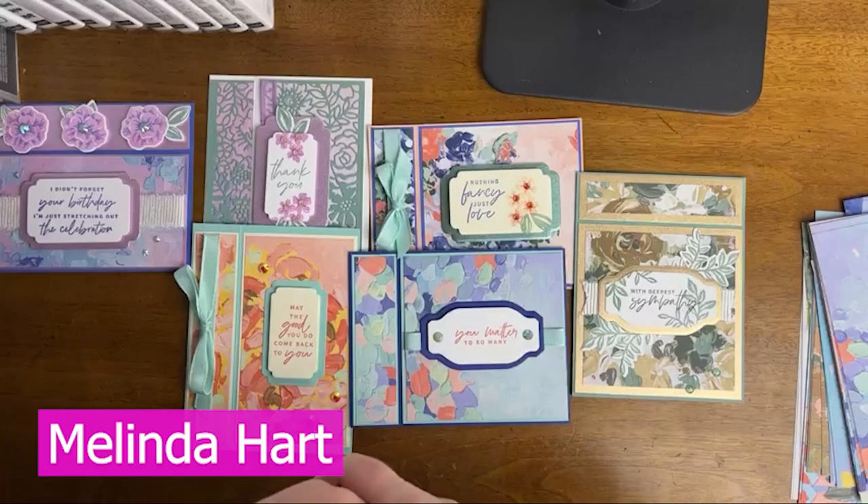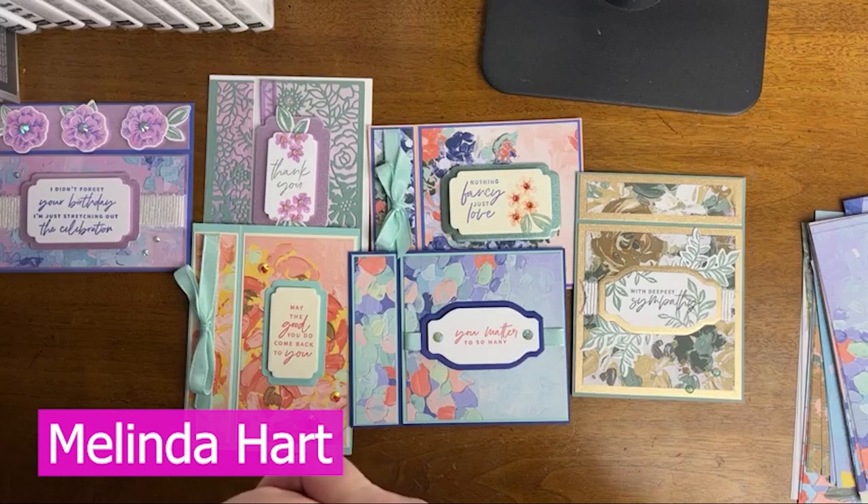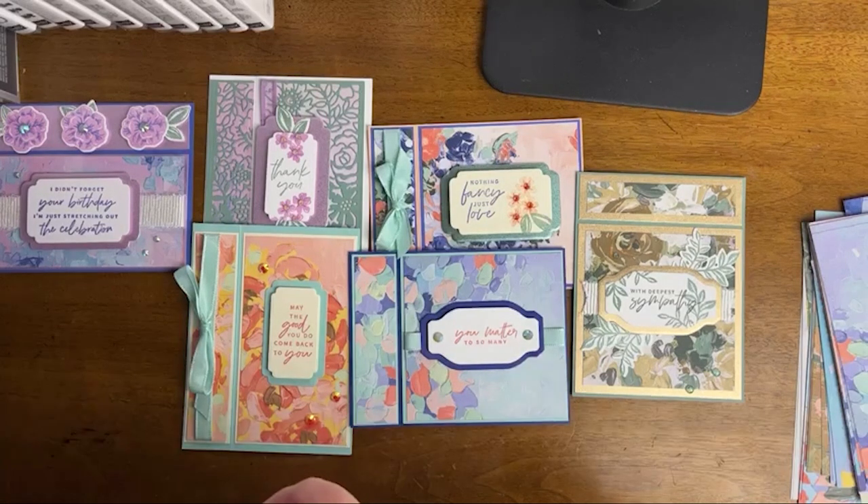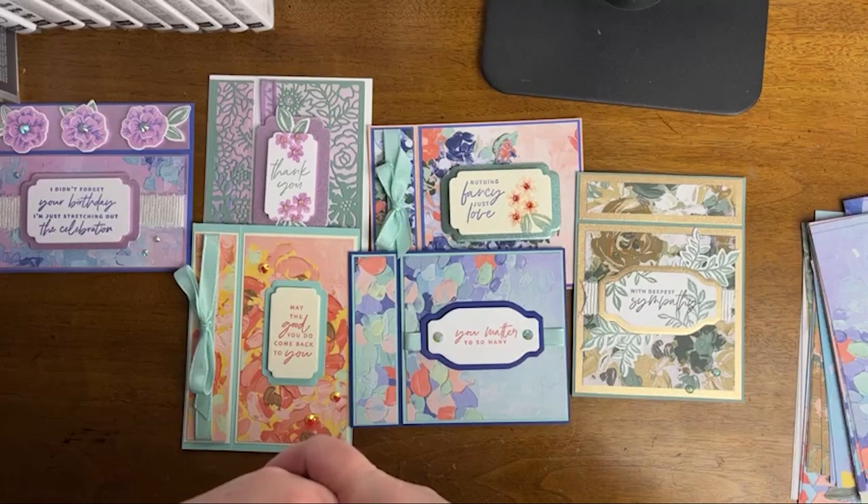Hello everyone, welcome. My name is Melinda Hart. You are watching Stamping with Hart. I am an independent demonstrator with Stampin' Up, and today I wanted to show you what my February card class looks like.